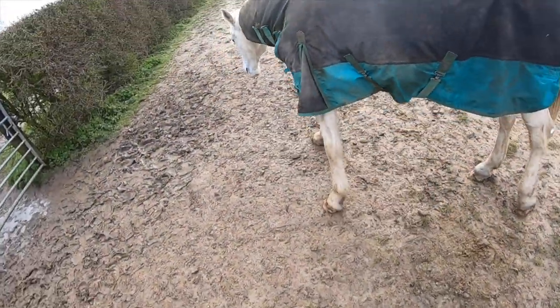Ted is out in the field back there. His feeds are done, I've tidied up, and now I'm going to head to work.